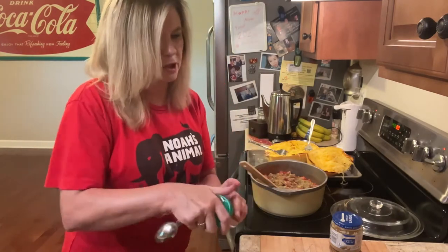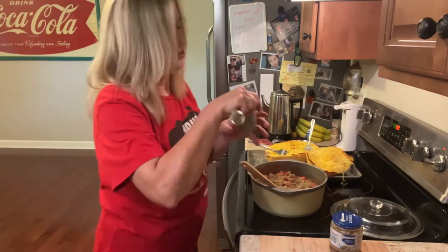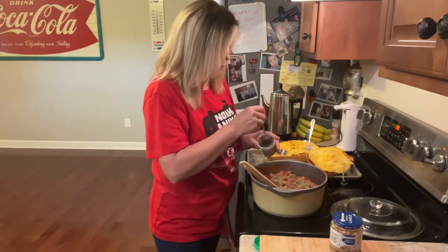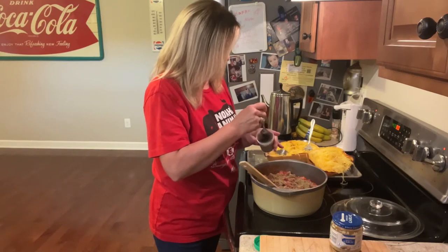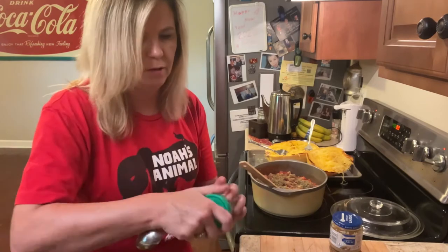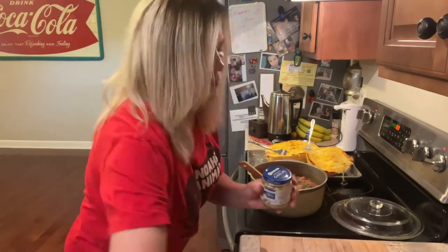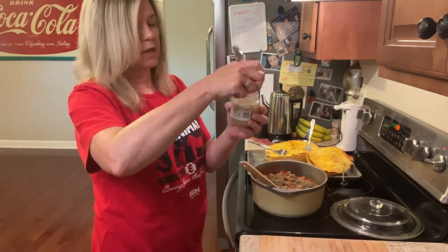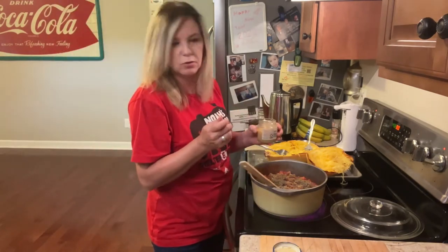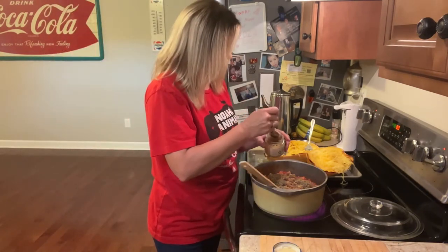Now I'm going to use some basil and I'm going to do about one teaspoon of basil. I've also got some minced garlic and I'm going to use about two teaspoons of minced garlic.